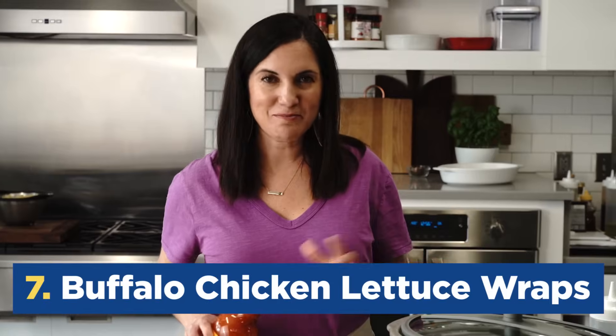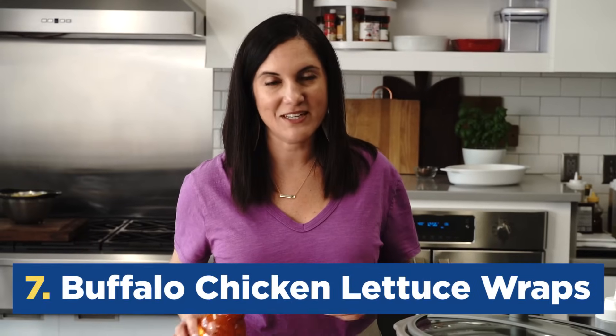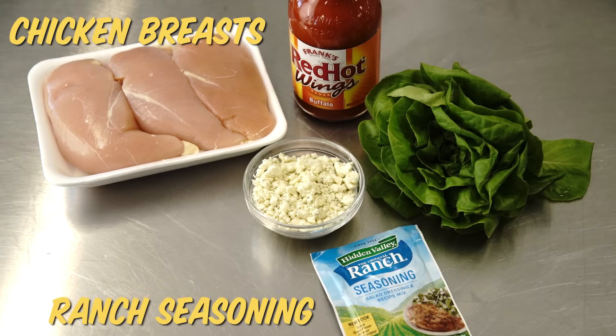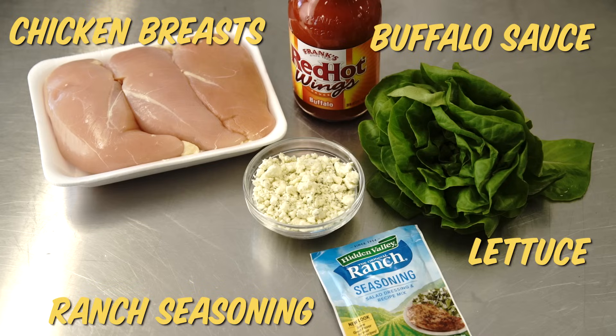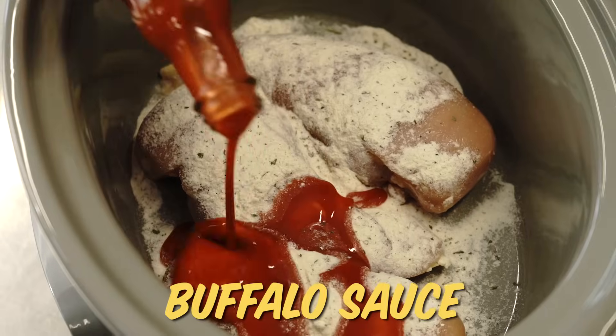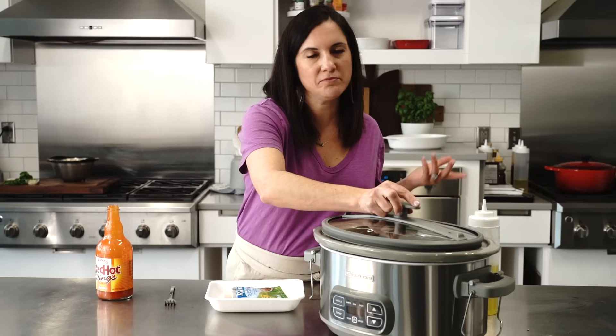Breaking out the slow cooker for this next five ingredient dinner — buffalo chicken lettuce wraps. The five ingredients for this recipe are chicken breast, ranch seasoning, buffalo sauce, lettuce, and blue cheese. Talk about easy prep — this recipe's prep time is about 30 seconds.